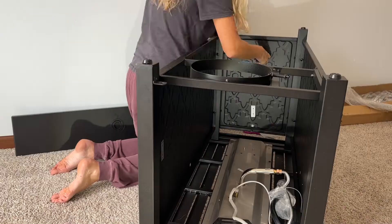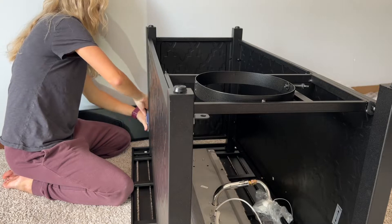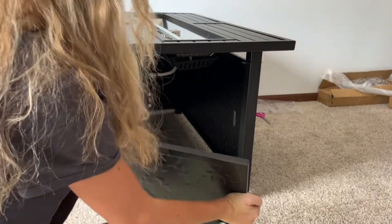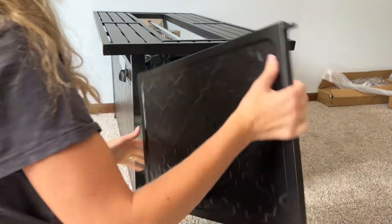Now it is time to finally tighten all the screws from steps two through six. Step seven: attach the door to leg A.